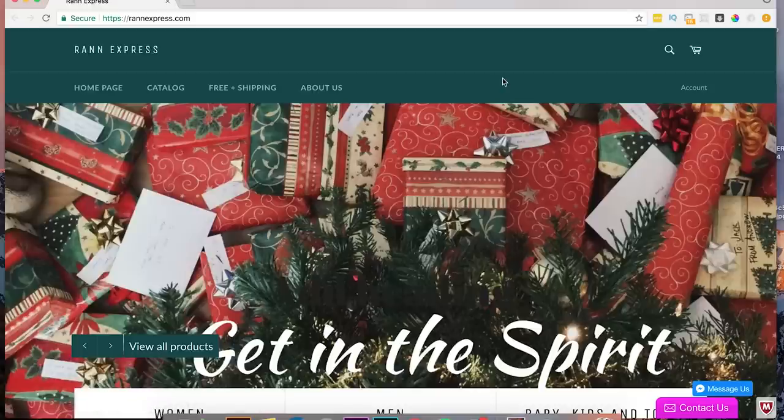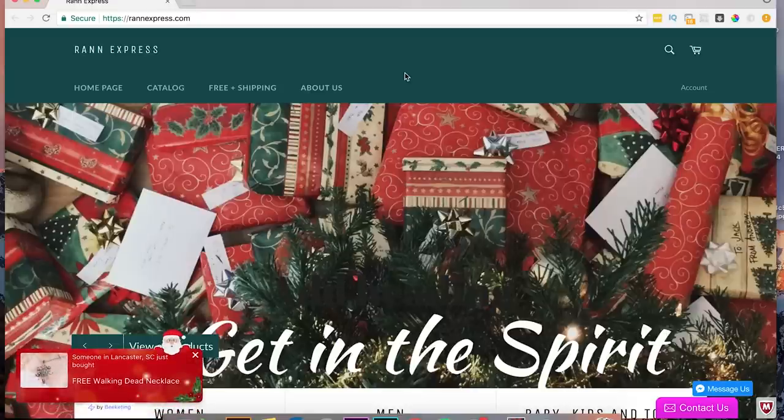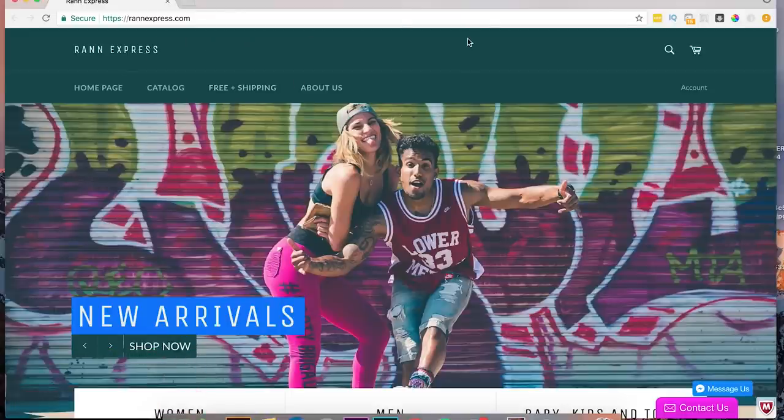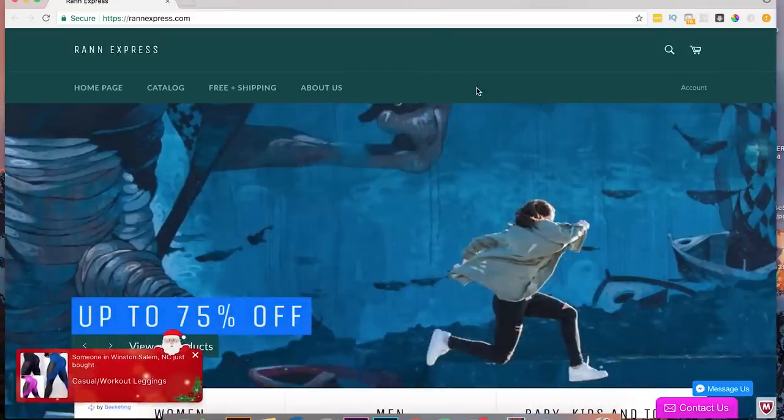Looking at this menu bar, I would definitely change the color of it. I would make it probably white or black — those are generally colors I find work the best. Probably white with maybe a dark gray or black font would probably be your best bet. This color just isn't really doing it for me. No offense — it's not meant to be offensive at all, just constructive and coming at it with an open mind.